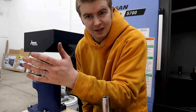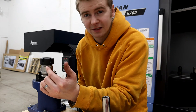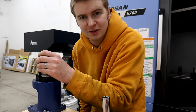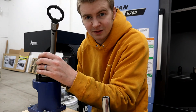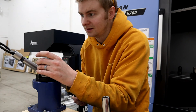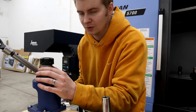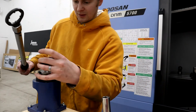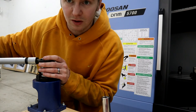ER32 collet nuts are supposed to go to about 100 foot-pounds, which is a lot. With just a hand wrench I almost guarantee I'd never get it to 100 foot-pounds, but now that we have this torque wrench I'm excited to see how it affects the performance of these holders. I'm gonna put this on here — I won't actually tighten it because there's no collet in there.